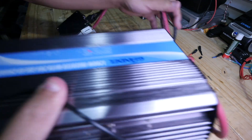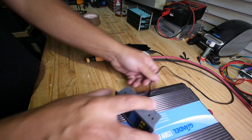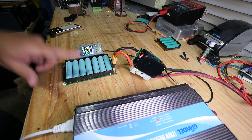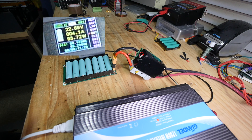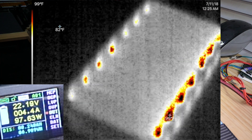Okay, here's the testing equipment. These are the cheap Chinese cells — let's try them first and see how much heat is created. Three amps... 4.4 — perfect. So 97 watts, 4.4 amps.